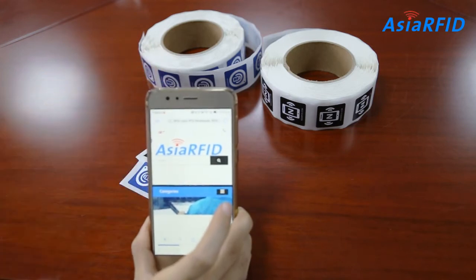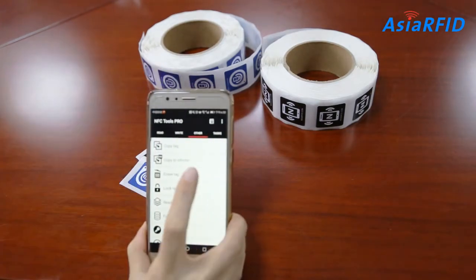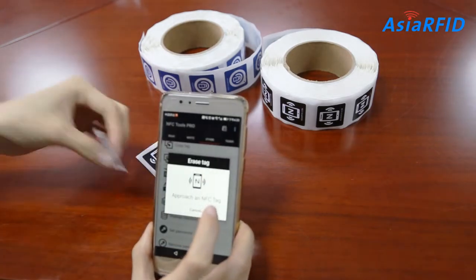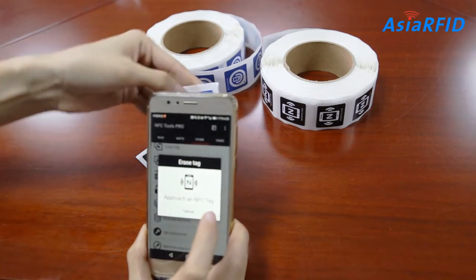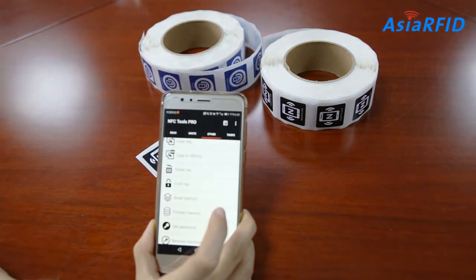The second part is how to erase or reset NFC tags. Open NFC Tools and choose 'Other' and here we can see 'Erase Tag'. Now let's place the NFC tag that you want to erase or reset near the back of your phone. You can see a message pop up indicating that the tag erasing process is complete.